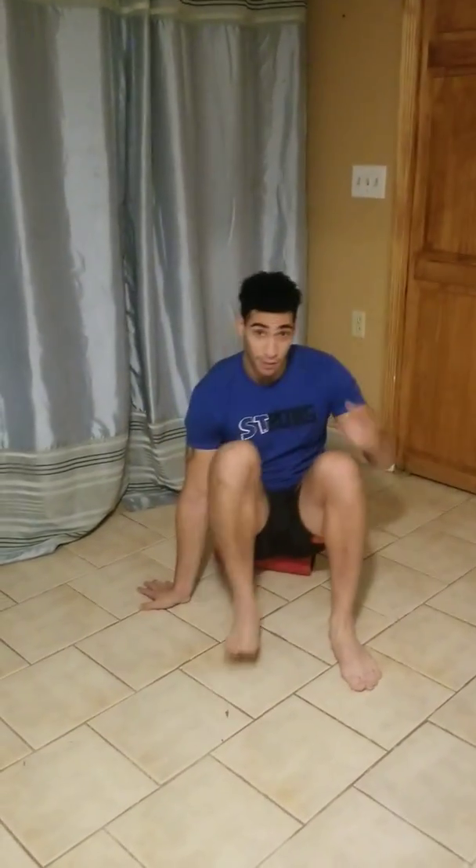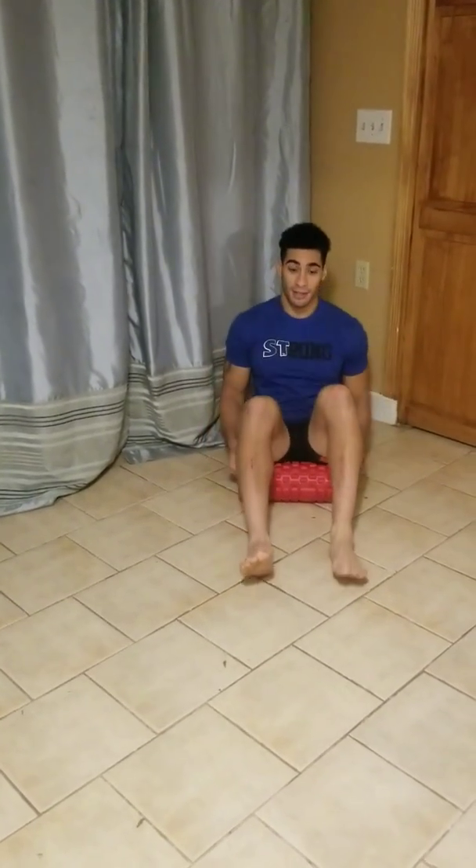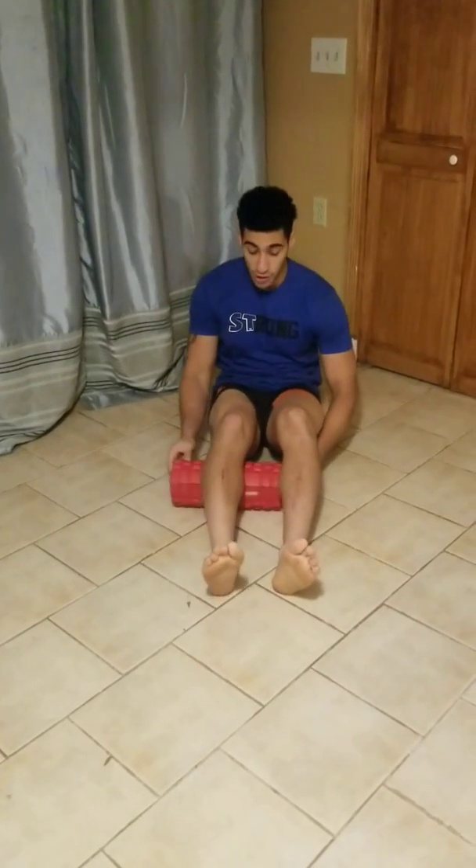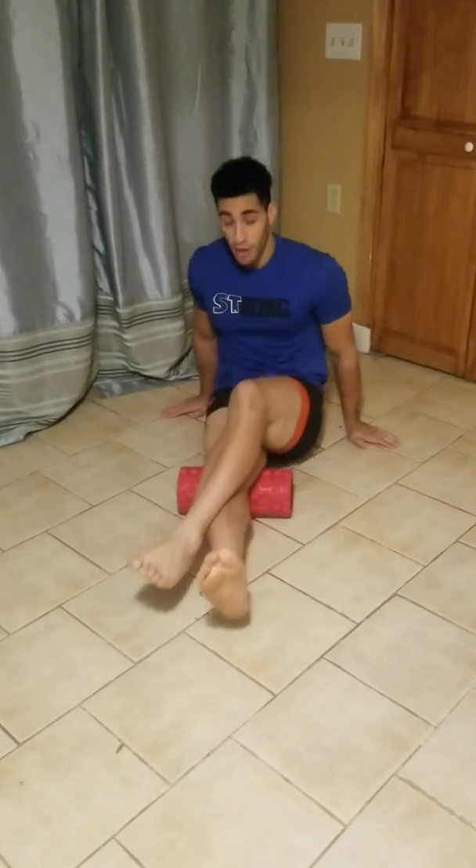When you're done with that, take your foam roller. Sit on it, come back, going back and forth. Do this for about 30 seconds. And then go each individual leg, try to apply pressure, and back and forth. And then you just flip.